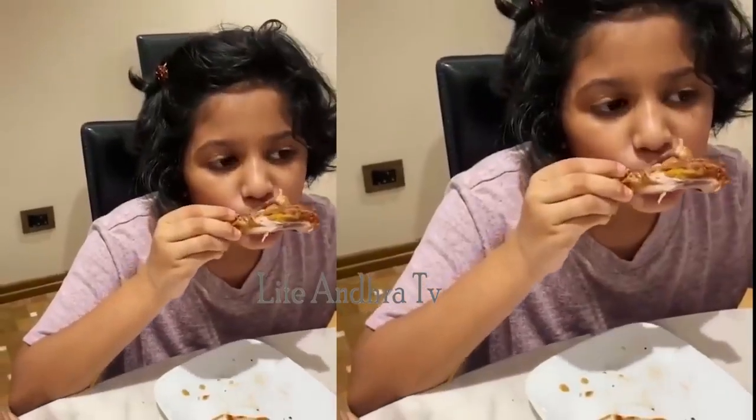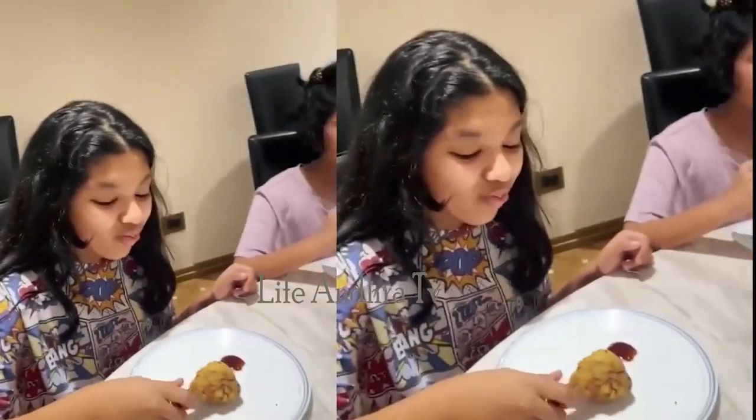What is it? Delicious. It's just so good. It's way better than KFC. Thank you. Lovely. Enjoy!